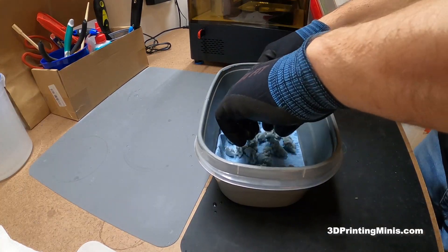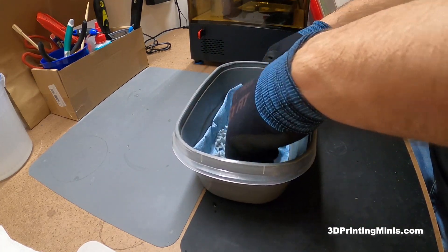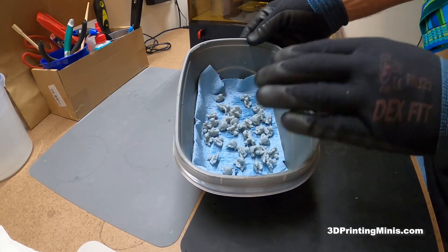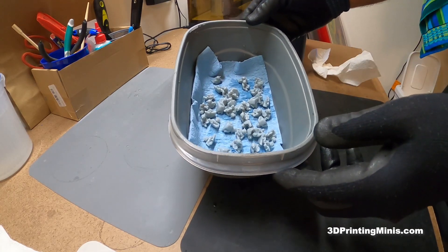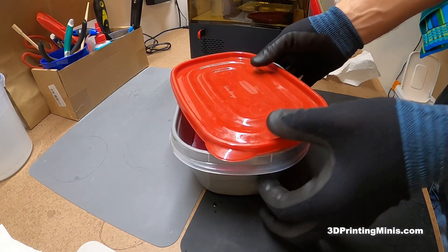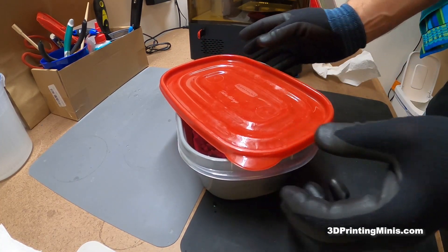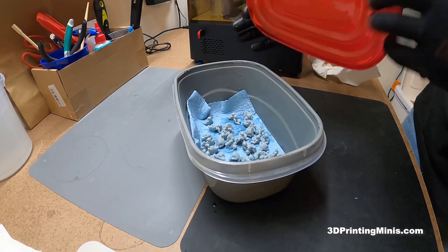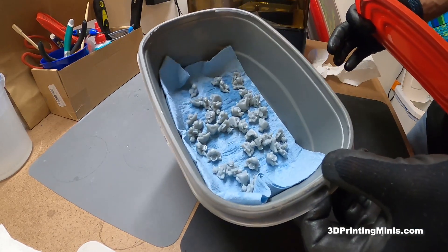I'm putting the minis into a piece of dollar-store Tupperware that I spray-painted gray to make it light-tight, with a shop towel inside. I spread them out so they're not touching and cover it loosely to keep out light while allowing airflow. They'll dry overnight — about 24 hours — then I'll cure them in the UV curer, prime them, and start painting for the upcoming project. Thanks for watching!